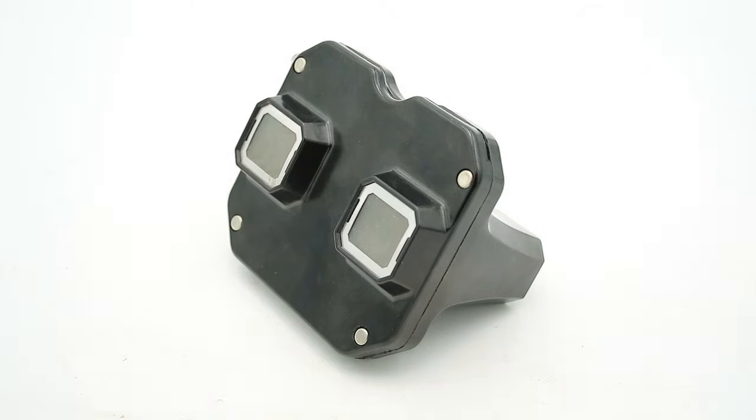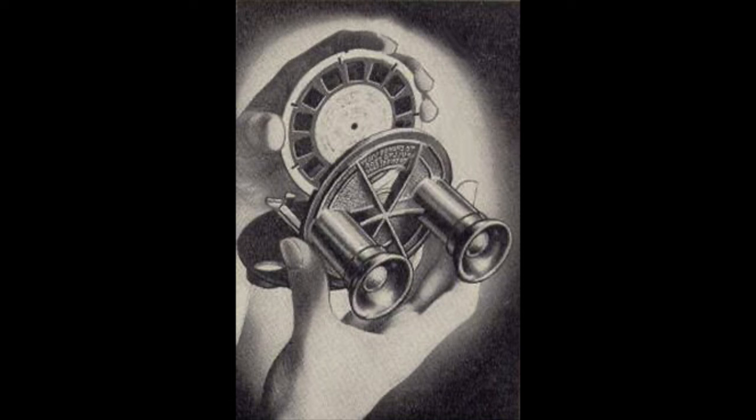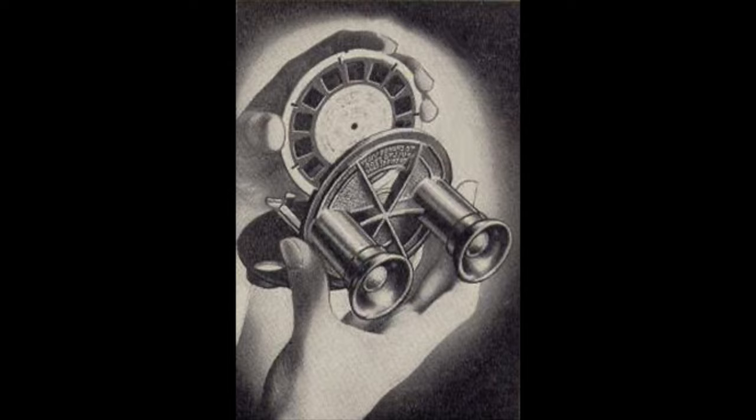Now unlike later, more iconic models such as the Model C and later, which have rectangular bodies and load the film reel through a slot in the top, the Model A and the Model B had round bodies and loaded the reel in through a clamshell door.